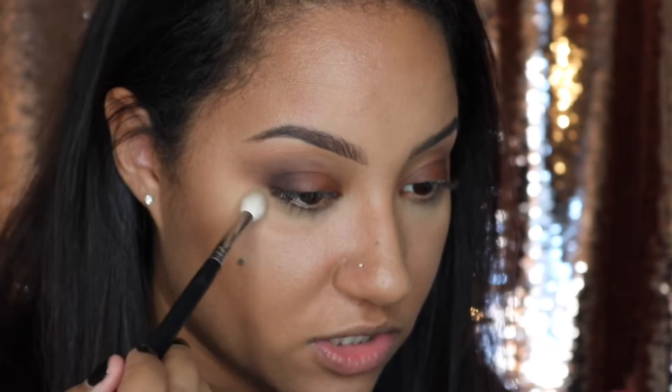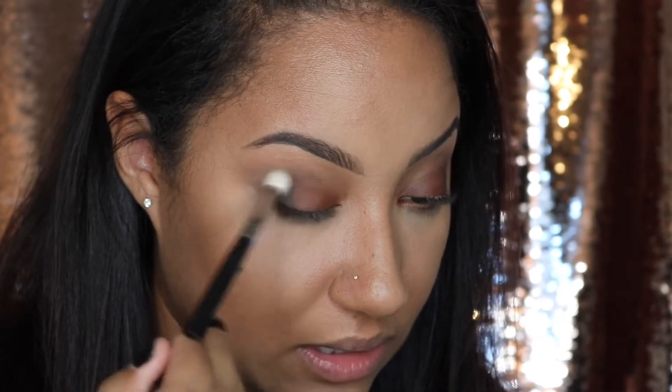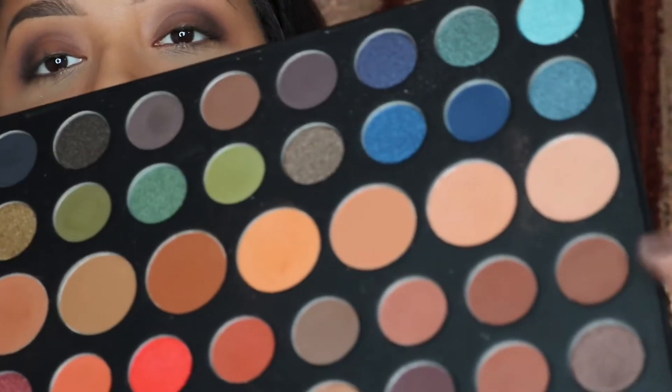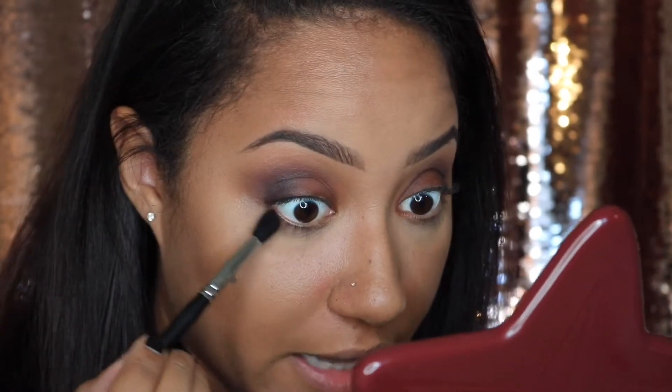I'm going to take a nice clean blending brush and blend everything in together so it all looks seamless. Then I'll go back into that brown color on a tapered blending brush and smoke out the bottom lash line.